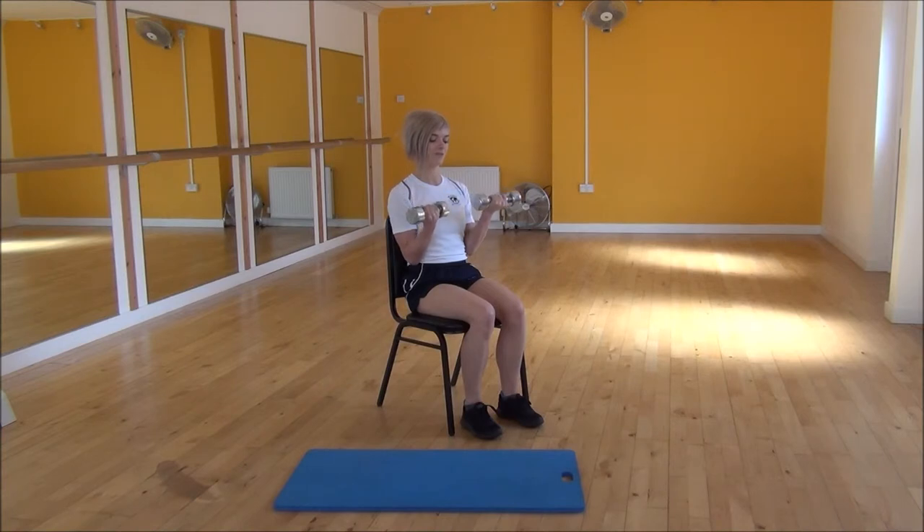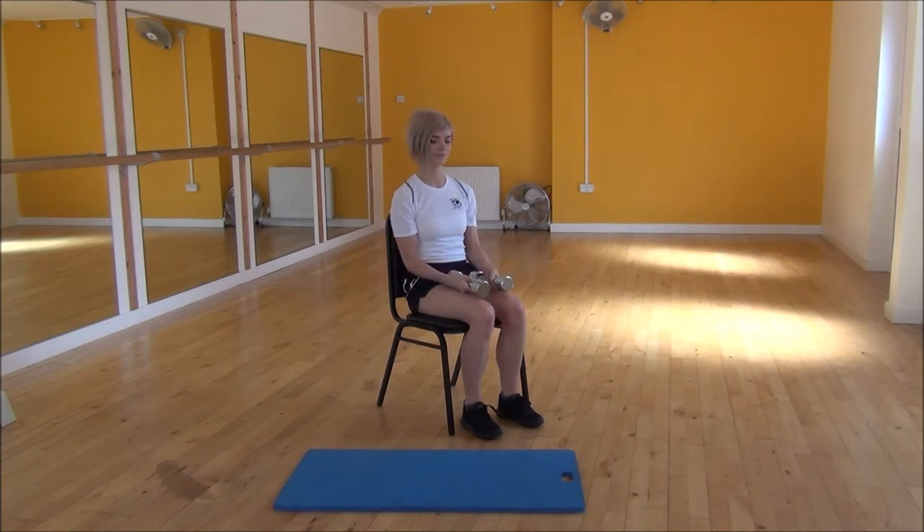Then it goes back down and you turn them back in again. So in one motion: squeeze and lift, then twist and bring them up to the top. Control it back down and then bring them to face each other again. And that's the supination curl.